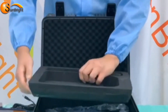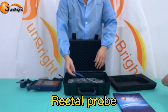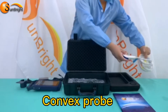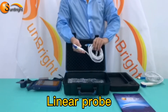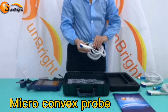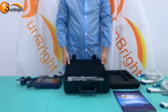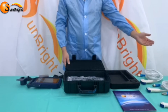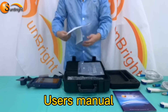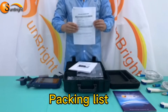The second layer can hold the probes, such as rectal probe, convex probe, linear probe, and microconvex probe. Besides, there are the user's menu, packing list, and guarantee sheet.